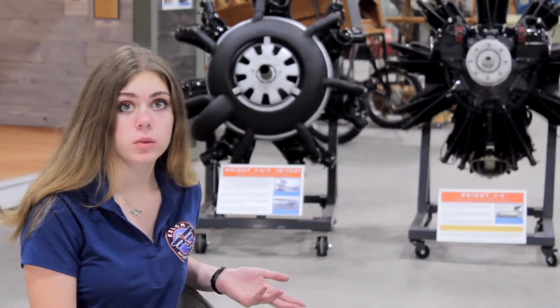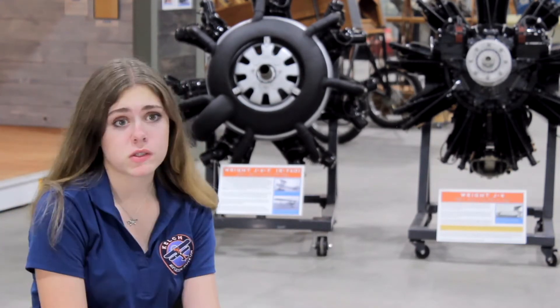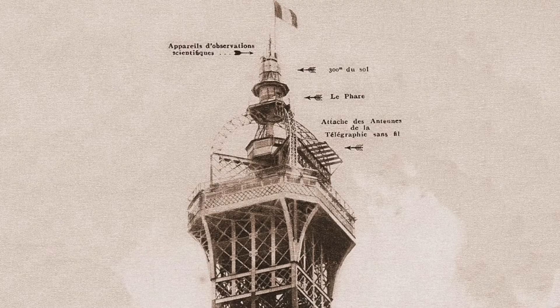After the firm closed, he went to Paris — what a cool guy. He studied in the Eiffel Laboratory and started inventing things for aviation purposes.